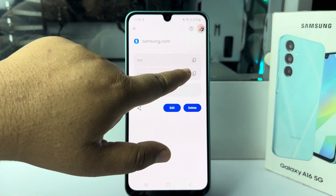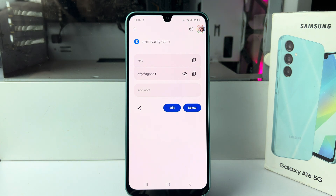Tap on the little eye icon and your Samsung account password will be visible. You'll now be able to check your Samsung account password. Thanks for watching.